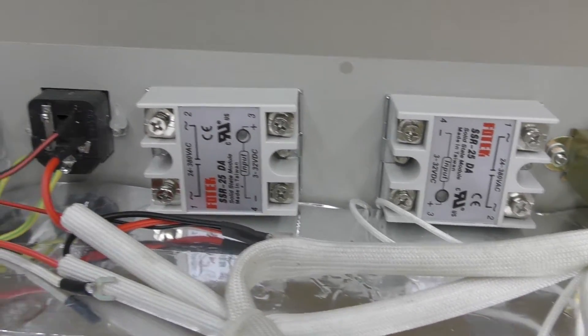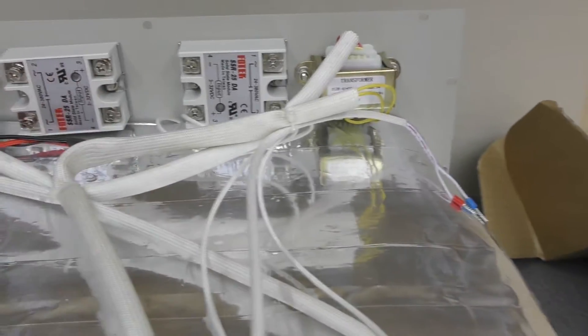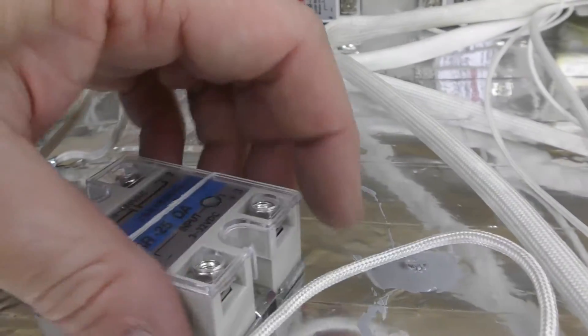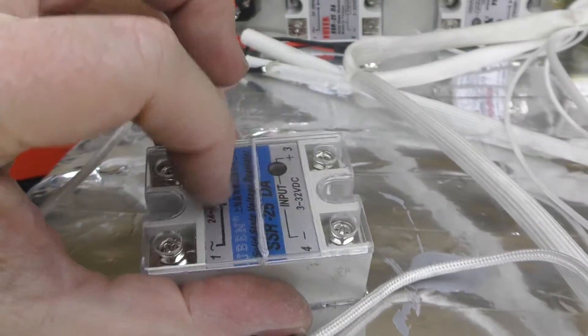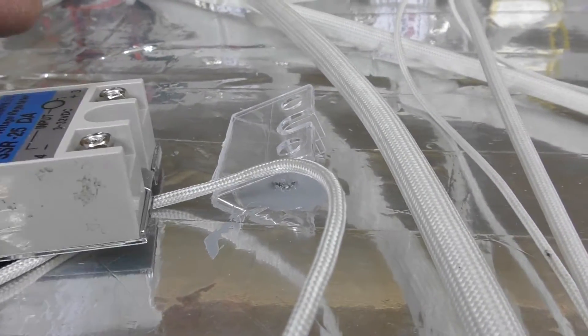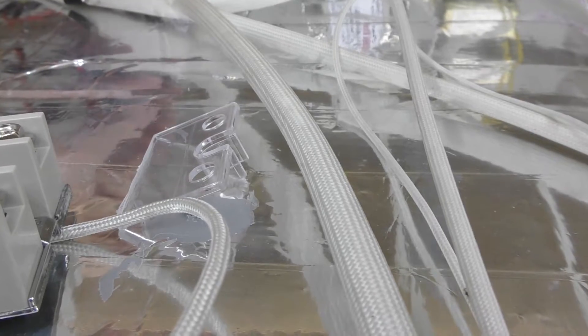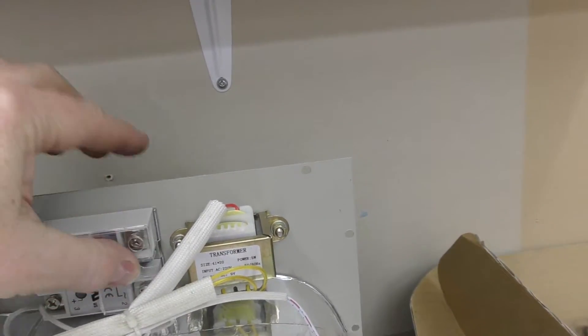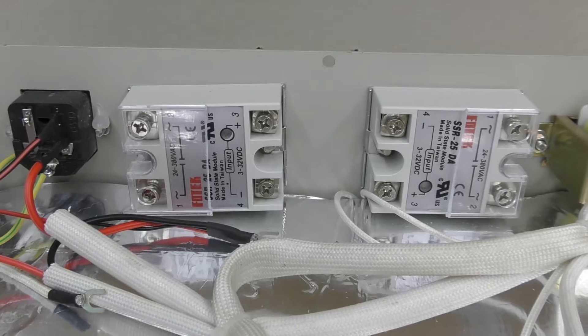Just got to do the rest of the wiring here. Something you could use if you felt like it — the original SSR has a plastic cover. What I've done is scored it with a knife and broken it into two, and if you felt inclined you could just cover the AC terminals on each side with these after you've finished.